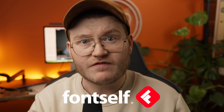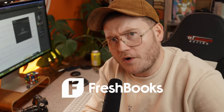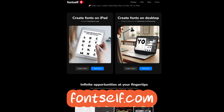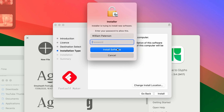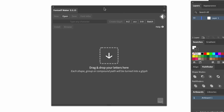So step number one, we need to go to Fontself. This video isn't sponsored by Fontself — it's actually sponsored by FreshBooks, more on that later. Fontself is a font making app that you can use within Illustrator. It essentially is just a plugin or an extension. Download it and install it.